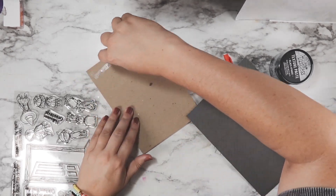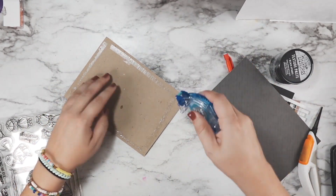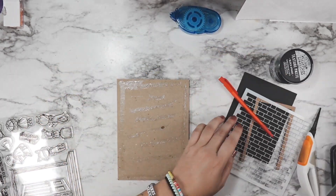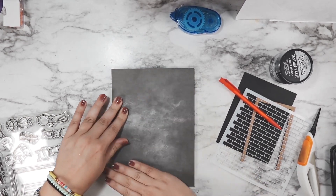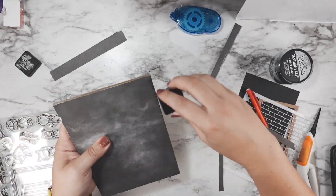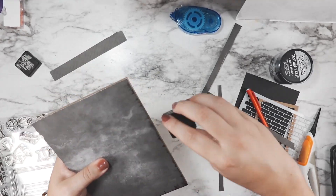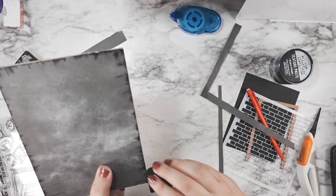I'm taking a piece of this Honeybee paper — and this is an instance of do as I say, not as I do — because I used tape runner to hold this down, but once I added my stenciling the paper curled up and I had to go in with liquid glue. So if I could do this over again, I would just use tacky glue to start with.